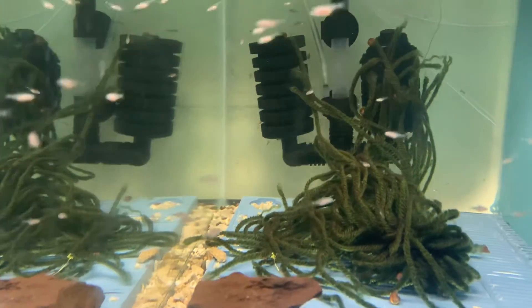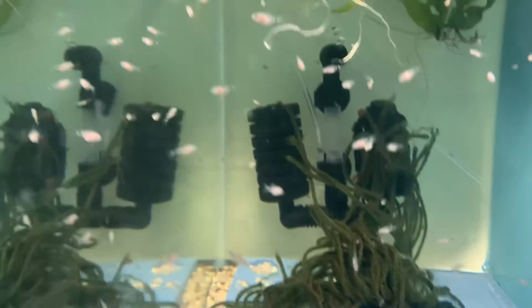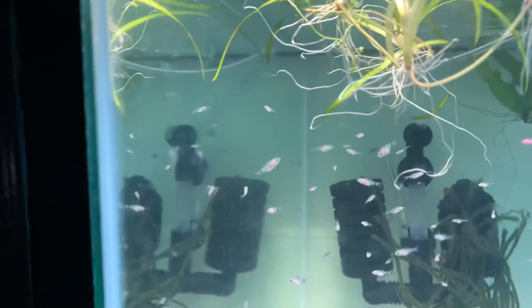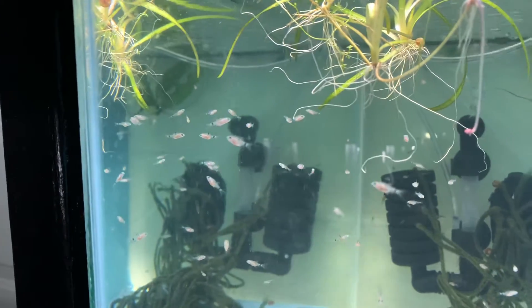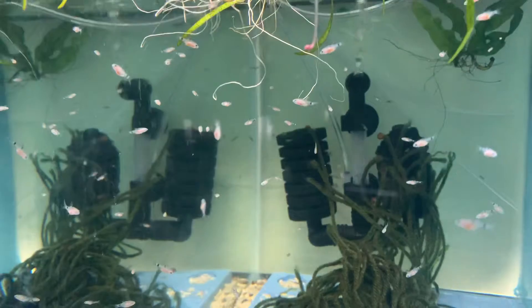It's over 100 probably, well over 100, maybe more — just lots and lots of them. Same way with the zebra danios. I'll be doing a short video on them next.